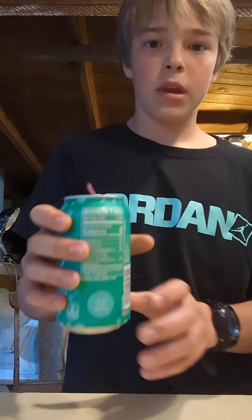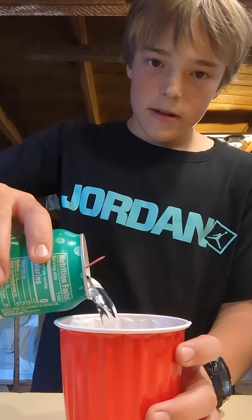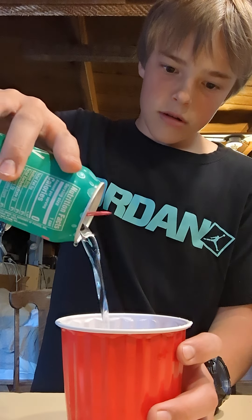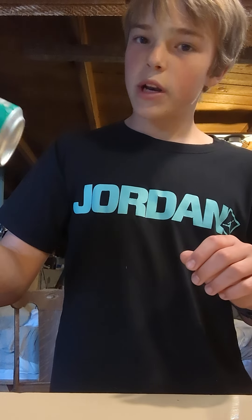Alright, as you can see, I've opened it up. Now, I'm going to start dumping out the contents. Nothing in there. That's weird. There should be a coin in...